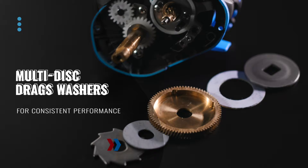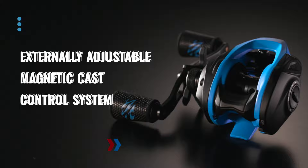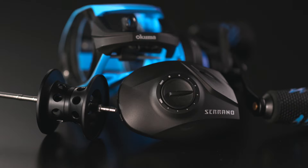Featuring an externally adjustable magnet cast control system, the Serrano gives anglers the flexibility to dial in their reel by slowing the spool in conditions that call for extra control and finesse.